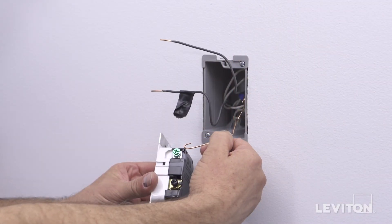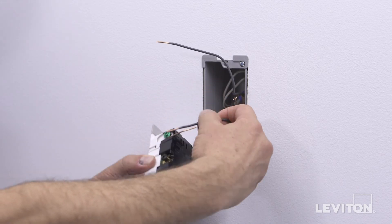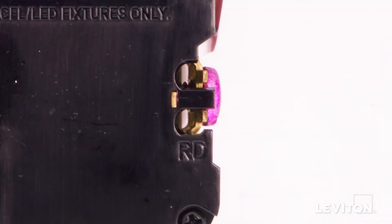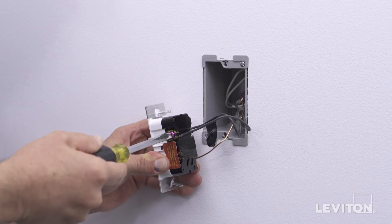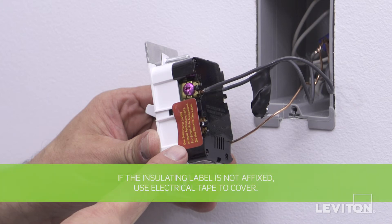To wire, connect the ground wire to the terminal screw marked GR. Connect the line hot wall box wire to the terminal screw marked BK. Connect the load wall box wire to the terminal screw marked RD. The remaining dimmer terminal screw marked RD should have a red insulation label affixed. Do not remove this label in this single pole application. Note: if the insulating label is not affixed to the red dimmer terminal screw, use electrical tape to cover.